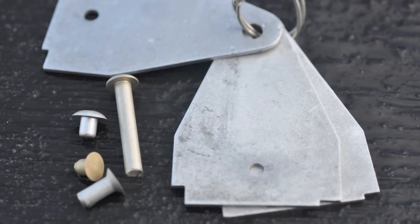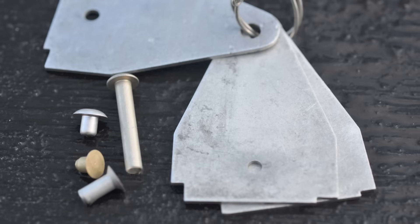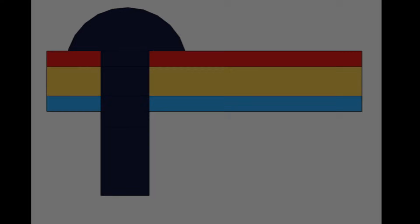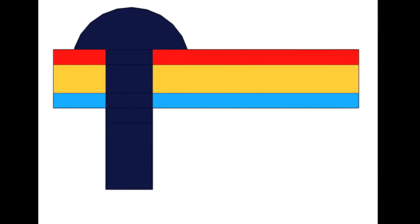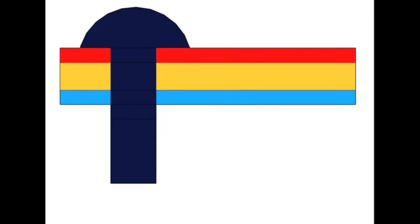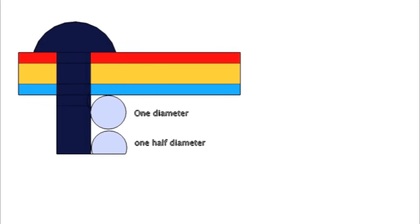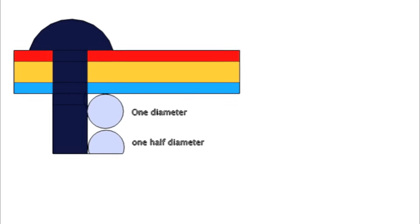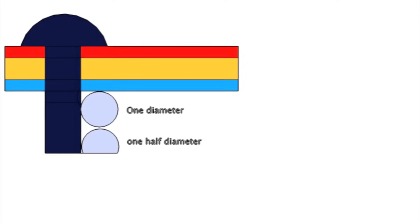Rivet diameters increment in steps of 1/32nd of an inch, and rivet lengths increment in 1/16th. Properly installed rivets will have a diameter of approximately three times the thickness of the thickest sheet being fastened. Determine the length by inserting a rivet through the drilled hole in the skins and ensuring there is approximately 1.5 times the diameter protruding from the far side of the work pieces.